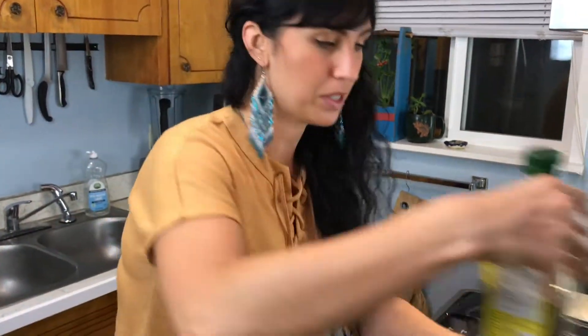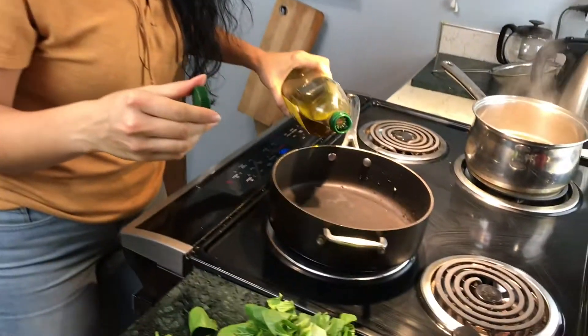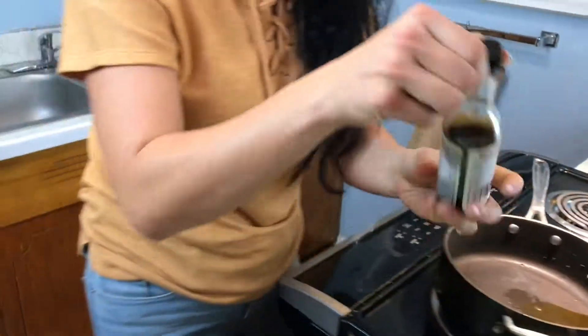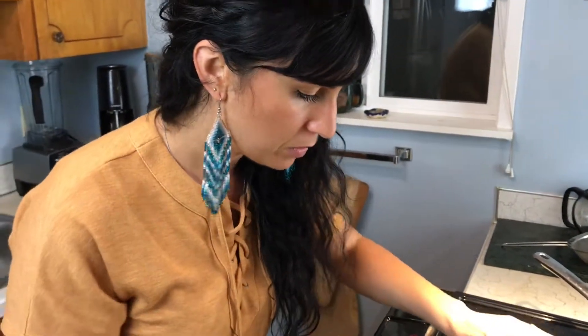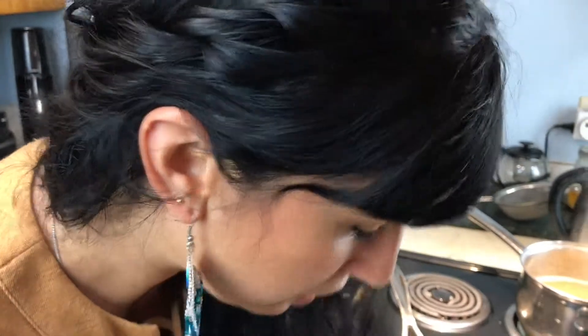We're going to put some olive oil in the pan first, and we're going to use sesame oil too. If you use all sesame oil it can be a little too strong — sesame oil has a really intense flavor. So just a couple of sprinkles, depending on how much sesame flavor you like. We're going to do this all to taste.